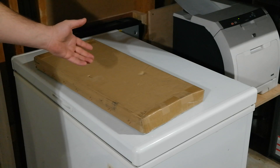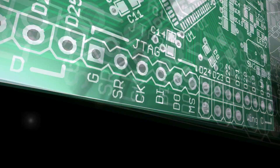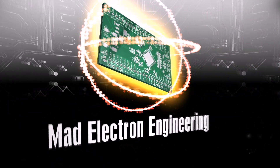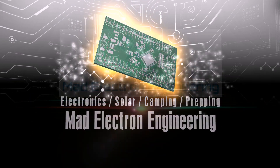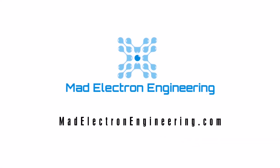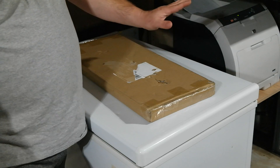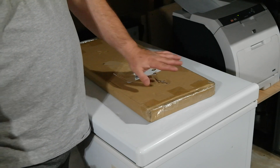A no-name, no-brand steel mining frame. Let's build it. This is a no-name, no-brand, just generic steel 8GPU mining frame.